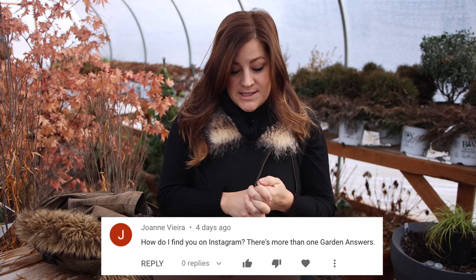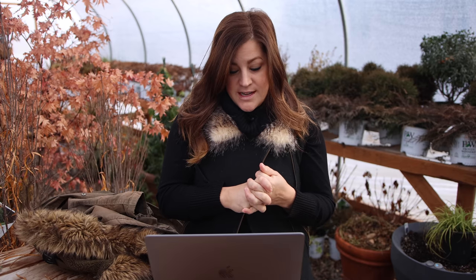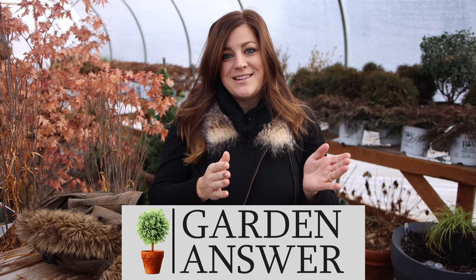Joanne asks, how do I find you on Instagram? There's more than one Garden Answers. We're actually Garden Answer without an S. So if you search Garden Answer and find the profile that has my picture, that's us.